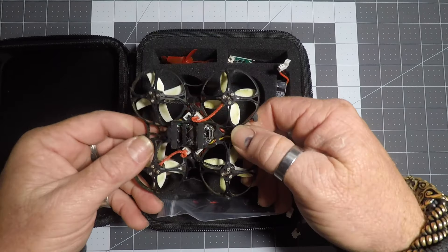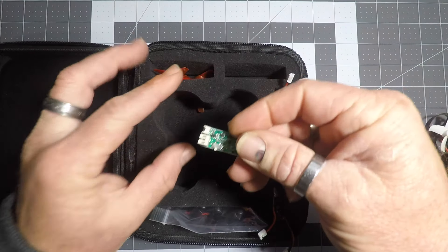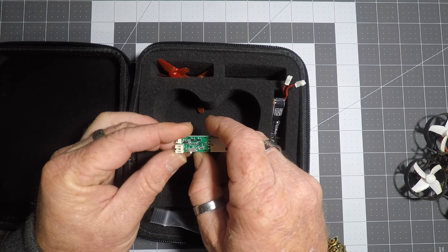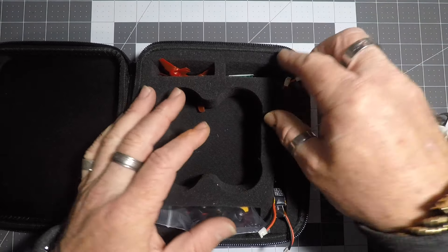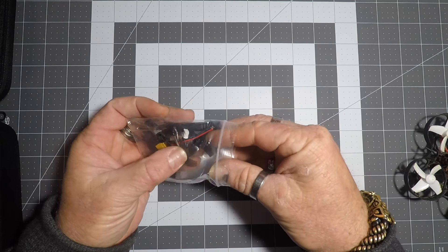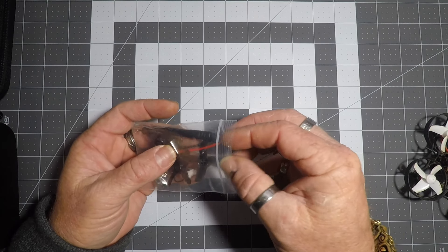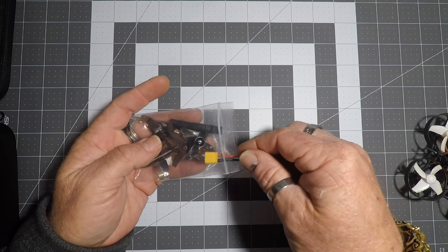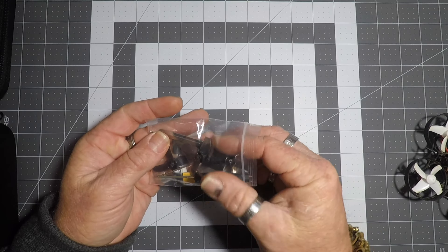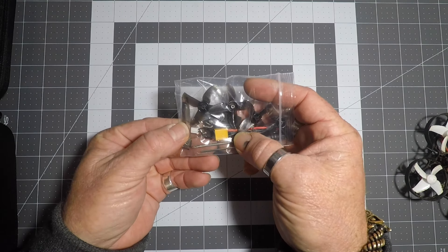You get a spare set of props, and here's your little charger — you can change it between 4.2V and 4.35V for high-voltage HV batteries. You get a spare set of batteries. Then you also get a little bag of goodies: extra props, the ones that originally came on it, a little jumper so you can run 1S, an XT30 connector, a screwdriver, a little Allen key for adjusting your camera angle, a prop remover, some pads, and a couple of spare screws.